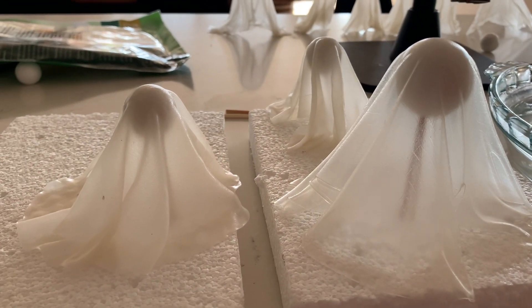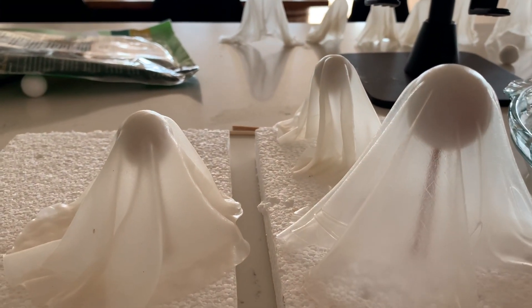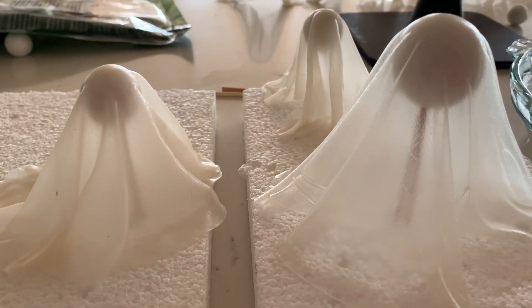You can see from this side view that I haven't formed necks on these ghosts below the balls, because like I said earlier, you want to be able to get the polystyrene balls out through that gap. So it does need to be as wide or wider than the ball itself.